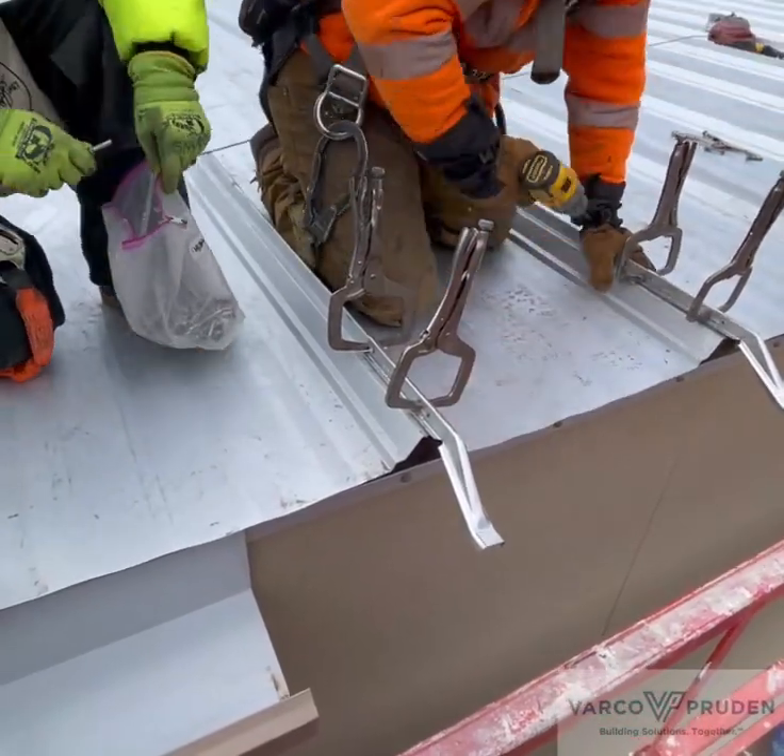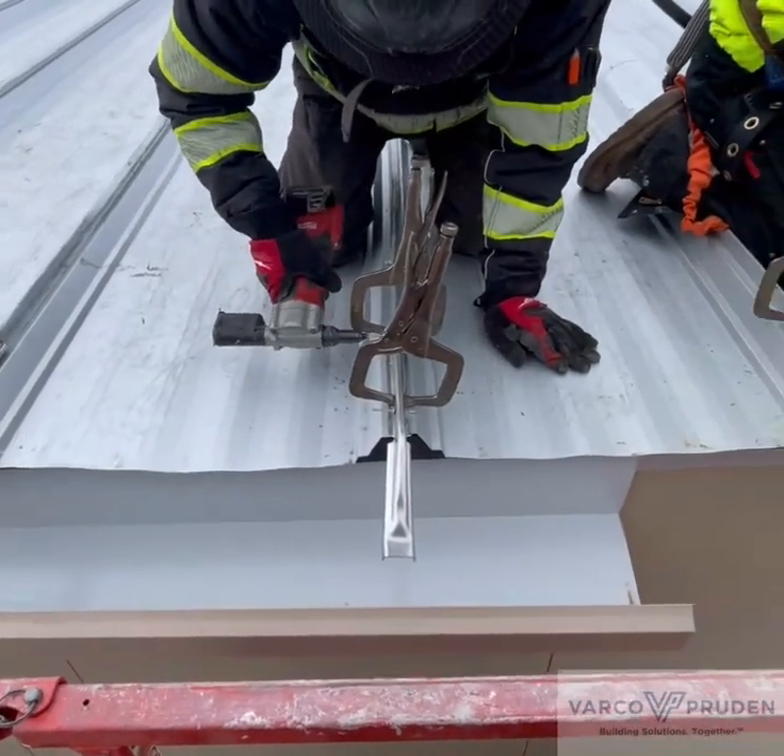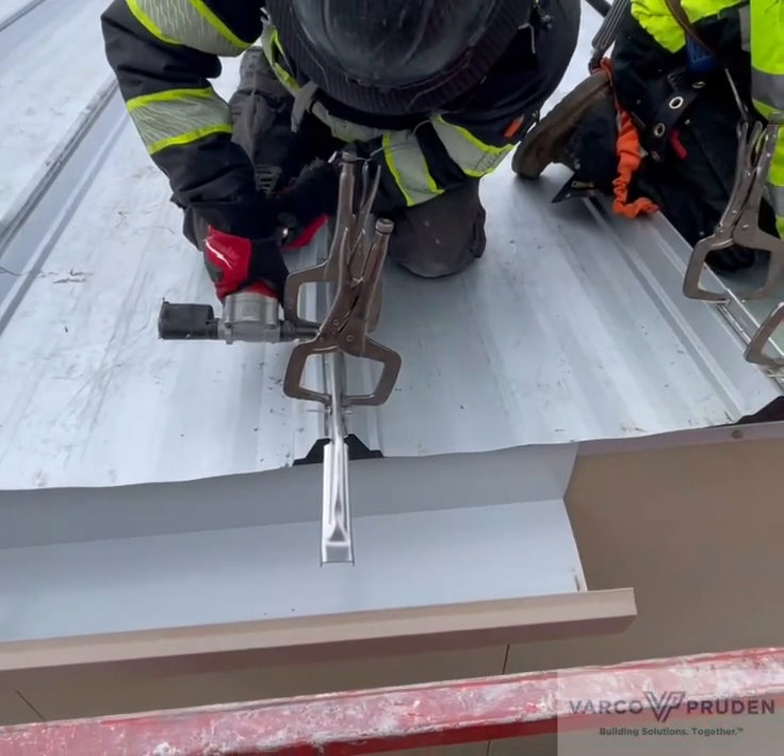This team has a system going. One person drills, one person installs the rivet, and one person uses an electric rivet gun to pull the rivet.